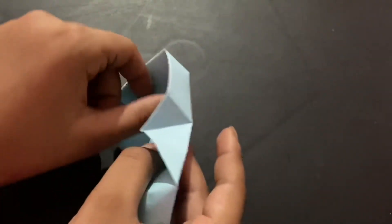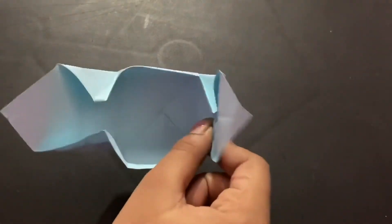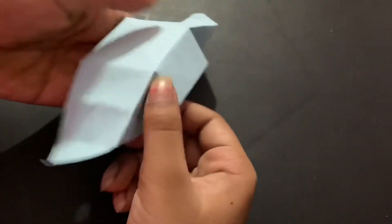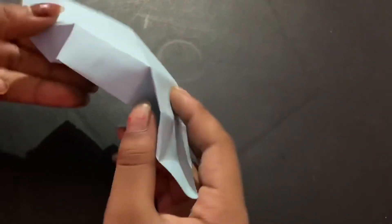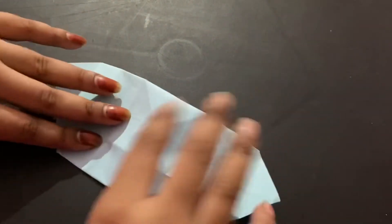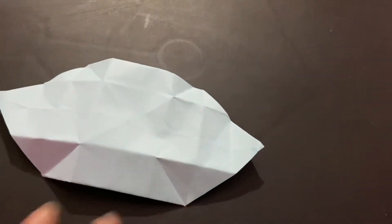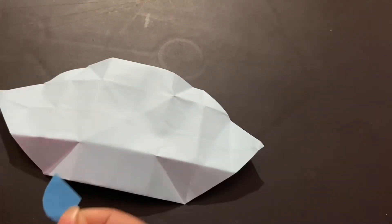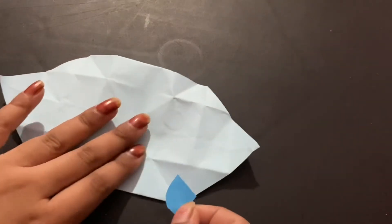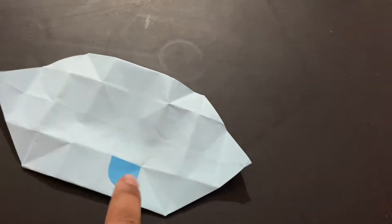Open it up because we're going to make an eye patch. Open these two sides. It's easier to draw the features this way, so pick a side — I think this is the lowest — and draw the features over here. I'm going to make eye patches, but if you don't want them you don't have to.